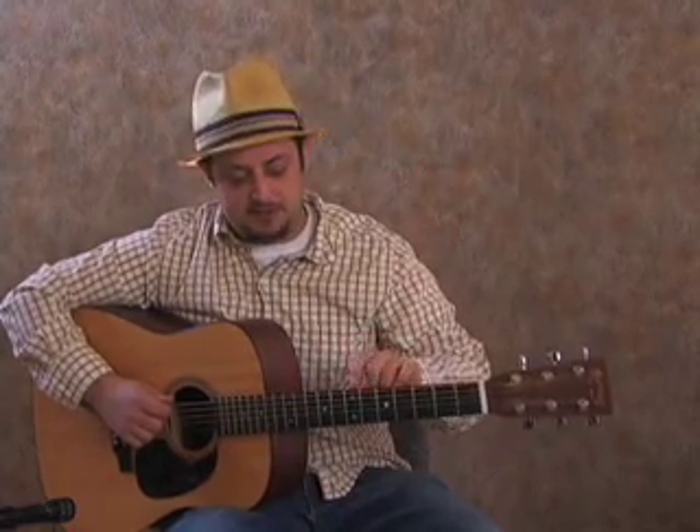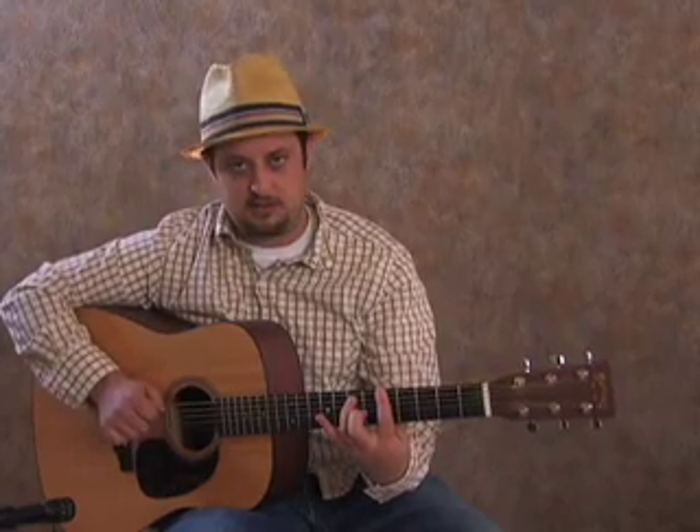We're going to play what are called power chords. I'm going to put my first finger — I'm going to use the very tip of it — on the fifth fret of the guitar, straight down there. Then I'm going to use my ring finger, the tip of it, on the seventh fret of the second string down, which is called the A string. Those are the only notes I want, and that's what a power chord is.